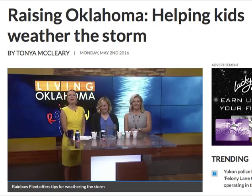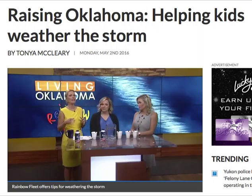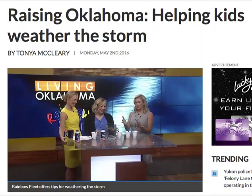We're going to talk about emergency storm preparedness and how we can help severe weather season be less traumatic for our kids. So, what are we going to be working on today?